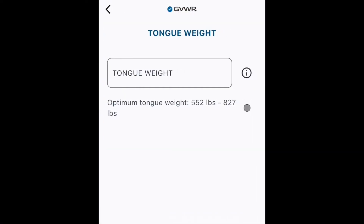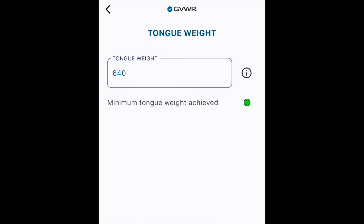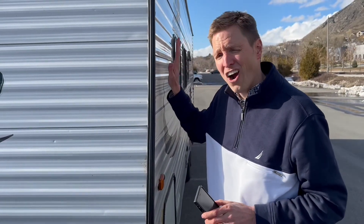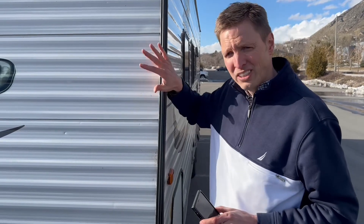My measurement device of choice is the haul gauge. I use that to measure this and, as you can see, I'm in the green. Going back to the dashboard — another blue check. So I know the RV is within its ratings, the tongue weight is within its ratings, so we're stable.